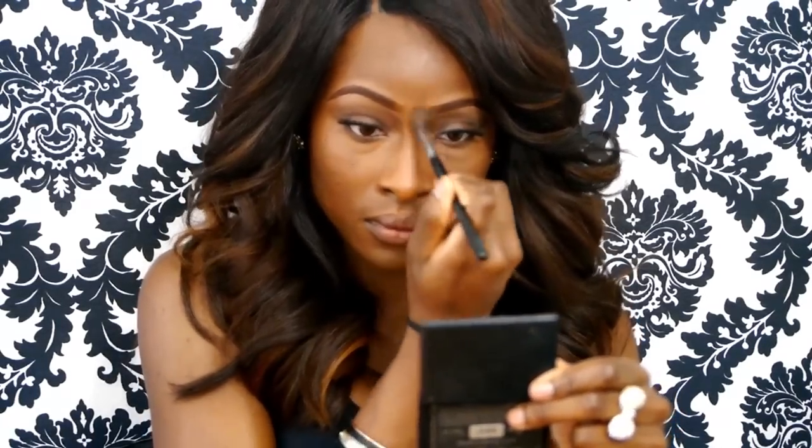I'm going to use my concealer — this is the Select Cover Up by MAC — using a fluffy blending brush by Sigma. I'm going to apply that to my under eye, around my mouth area, around my cheeks where my scarring is, and my forehead. I don't tend to apply foundation to my lids because it interferes with eyeshadows, so I leave that area bare. I'll blend out the brow bone area where the concealer is, but I'd normally leave that bit bare and just apply primer and eyeshadows.